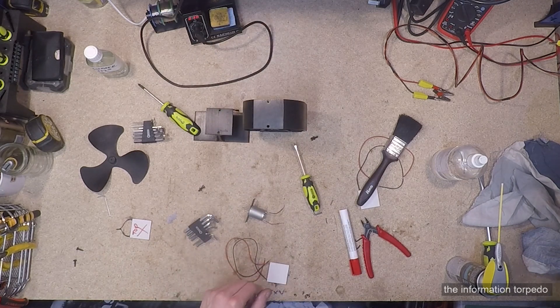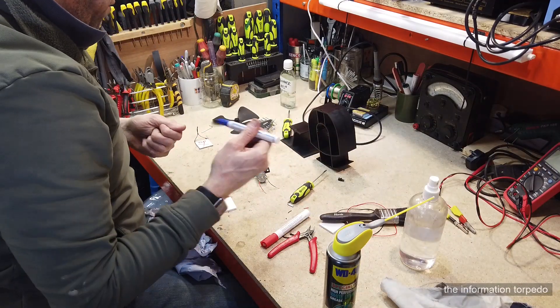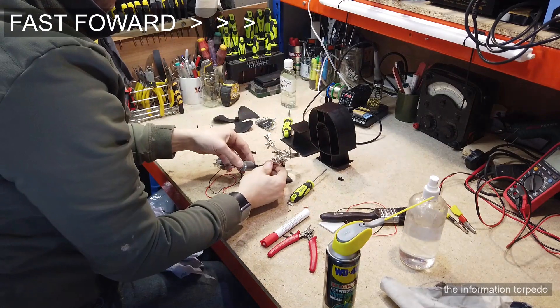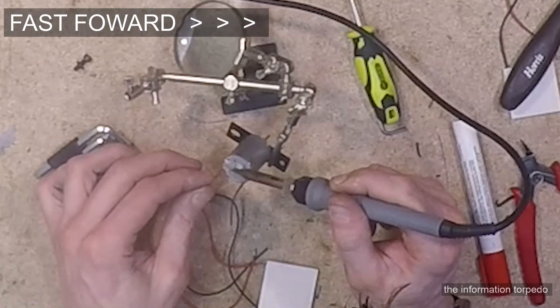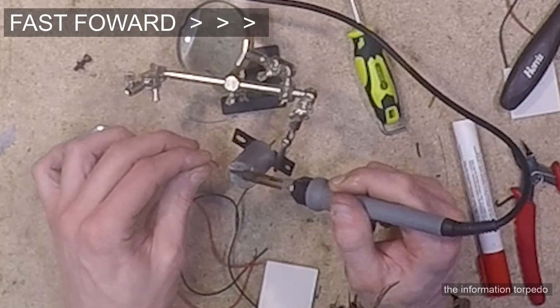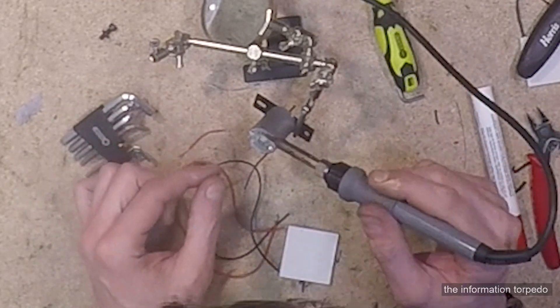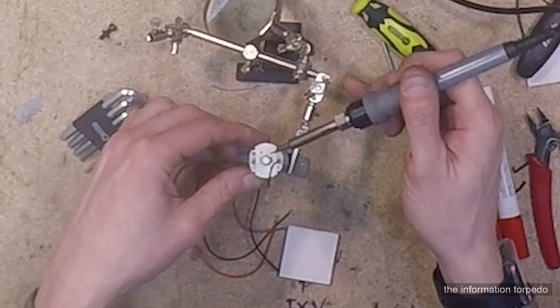I apply a bit of flux for the desoldering. You can't just desolder what's already there — you have to apply more flux or more solder to undo the existing solder. Be aware of that. With a little bit of solder added, the wire falls straight out. There's a positive terminal marked.